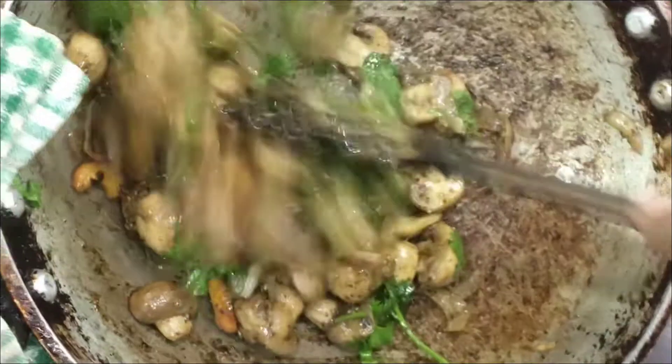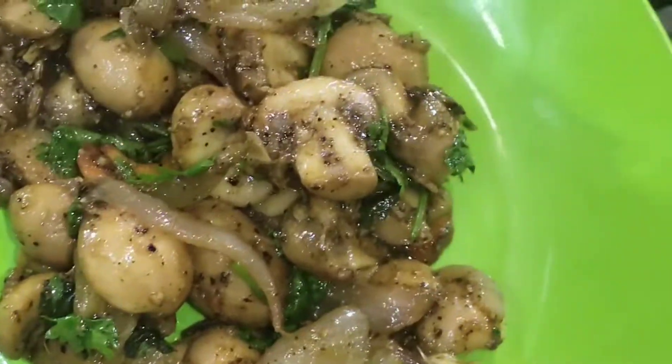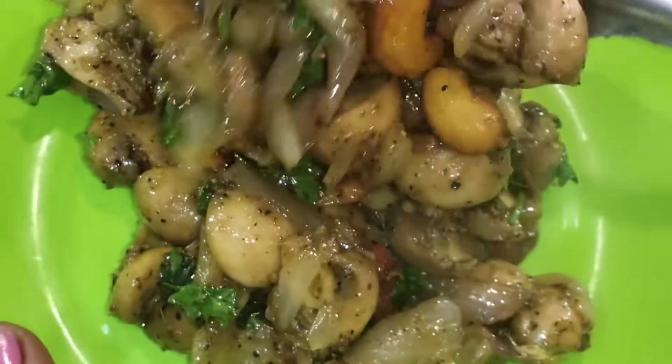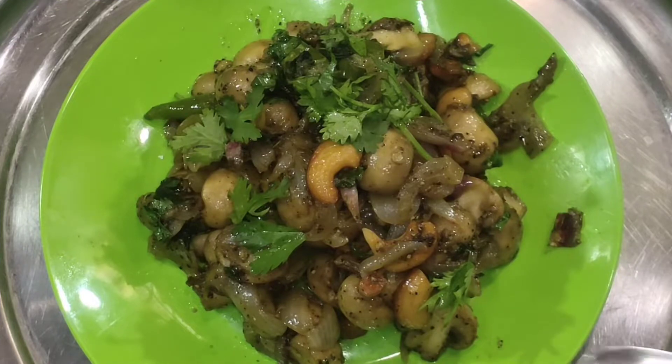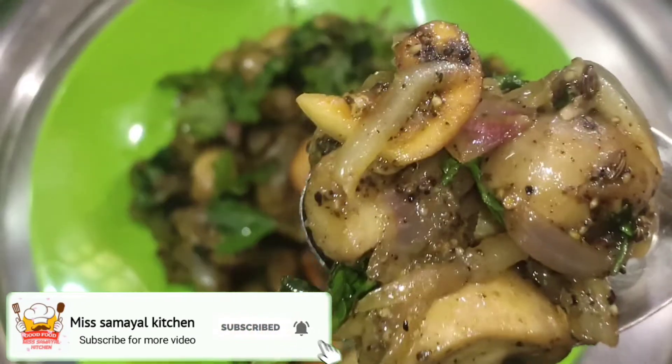Put the sauce on the plate. If you like this, please share and subscribe, and click the bell icon.